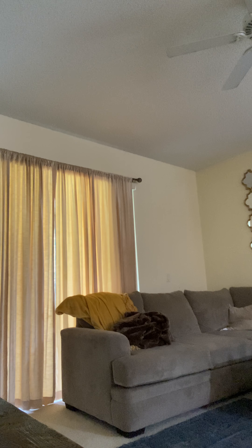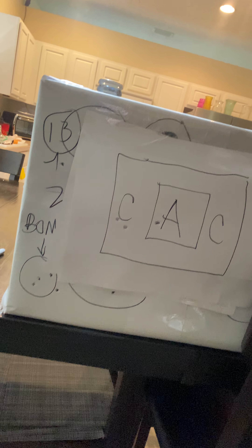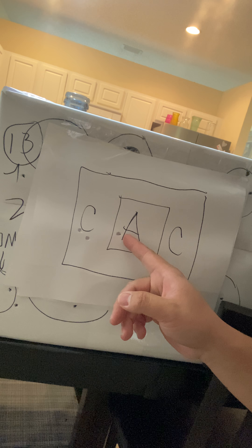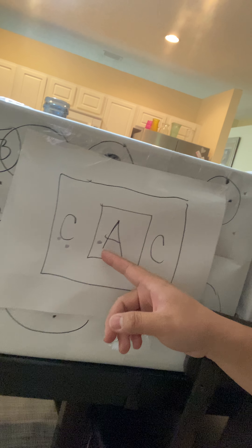I've got one in the chamber, finger off the trigger at all times — first rule of gun safety. All right, here we go. And just like that — that's my first take. Let's see what we got: two Charlies and one Alpha on the first target.